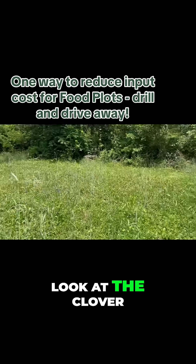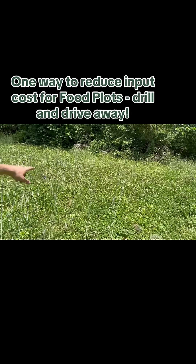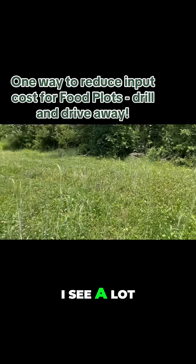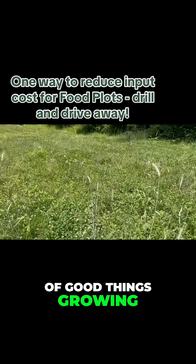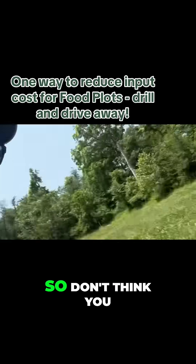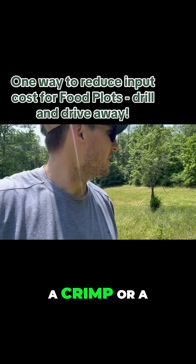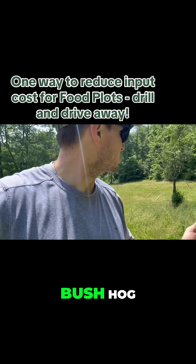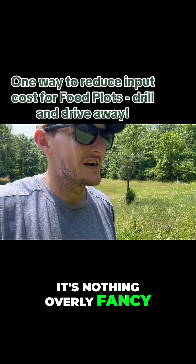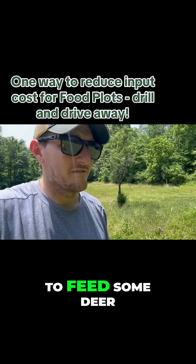Look at the clover we've been able to maintain. I see some beans, chicory, hairy vetch — a lot of good things growing in through here. All we did is drill it and drove away. With broadcast seeding you might have to do a crimp, a drag, or even a bush hog, but if you have a drill — I have the Tar River, nothing overly fancy — this might be a good method for you, especially for spring and summer plots if you're just looking to feed some deer and feed some soils.